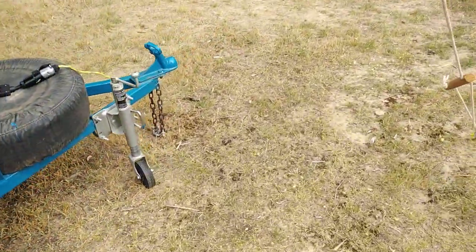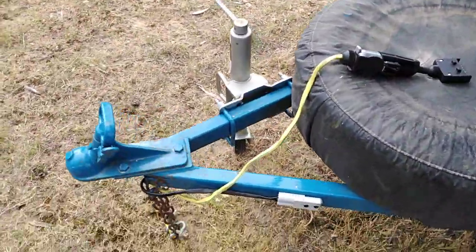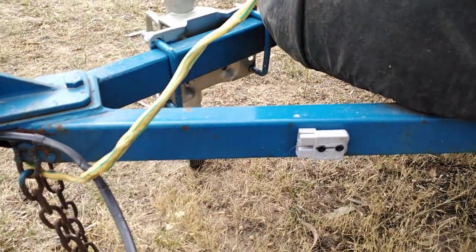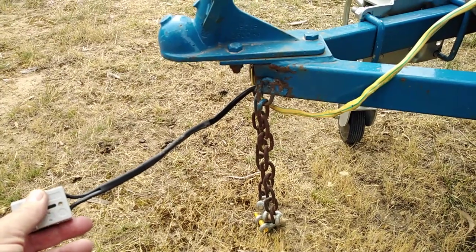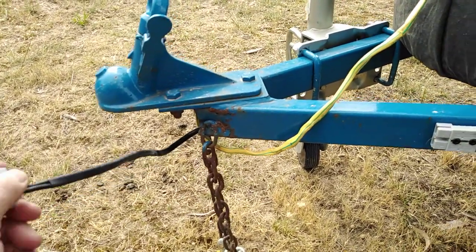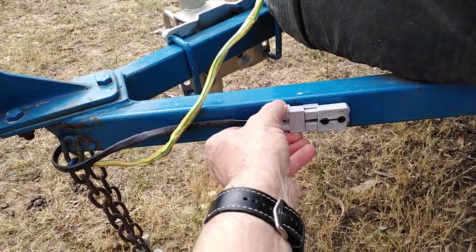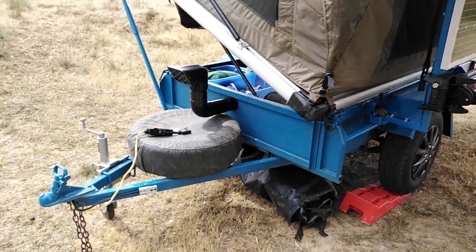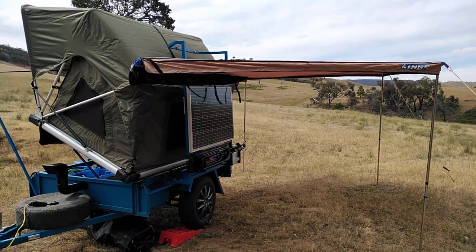I only run an esky when I'm out here overnight because there's no point running the fridge for all that time. But if I ever wanted to go away for longer, I've run this cable out here with an Anderson plug that just unplugs like that. I plug that into the cord that's in my car permanently and then plug that into my fridge inside the car, running the car fridge off the battery inside the trailer. Anyway, that's the setup — hope you enjoy it. Feel free to ask any questions and I'll answer them. Until next time, bye.